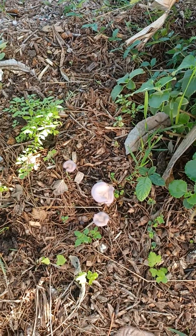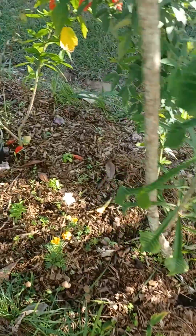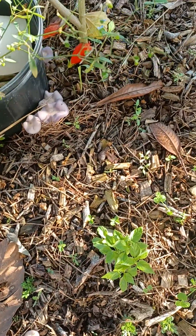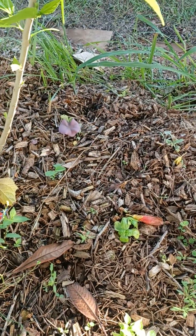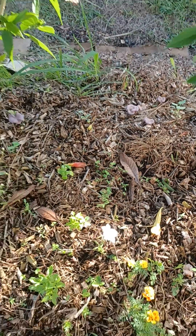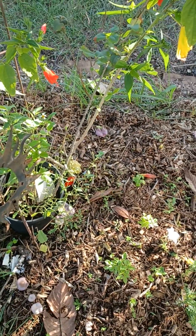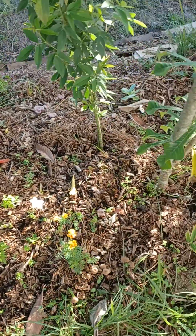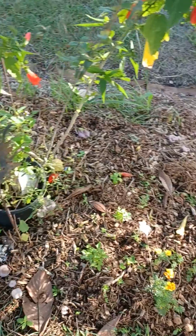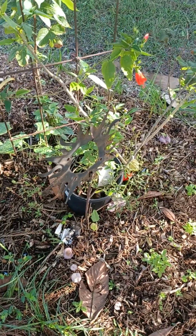I had those mushrooms, and those ones, and those ones. There's more over there, and there's more over there. The mycelium seems to be pretty happy here and will spread throughout this whole bed eventually.